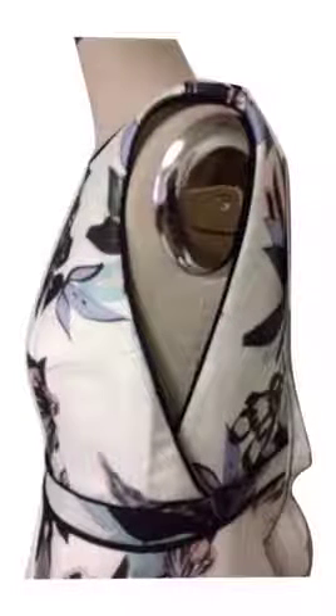Here's how the dress looks from the side. You can see how the front and the back overlap and the unique shape that it makes around the shoulder.